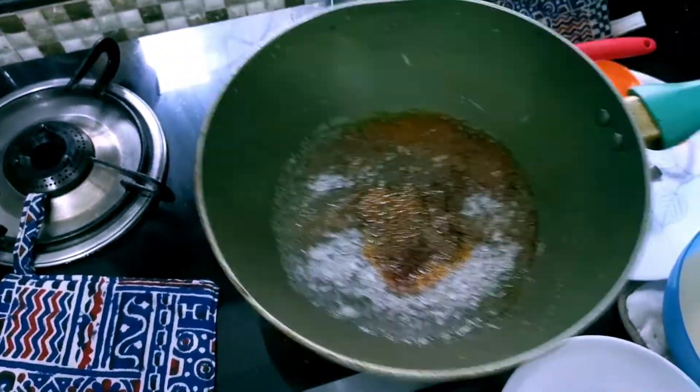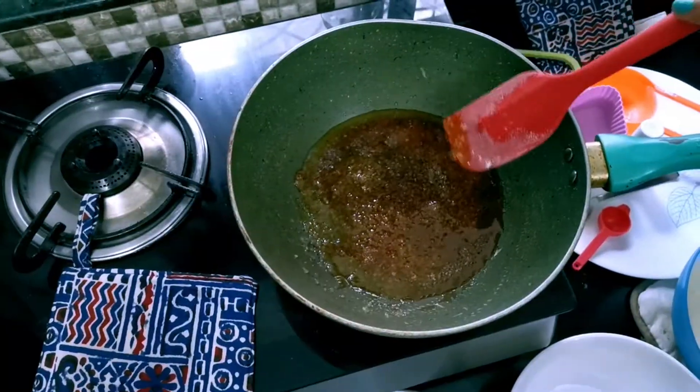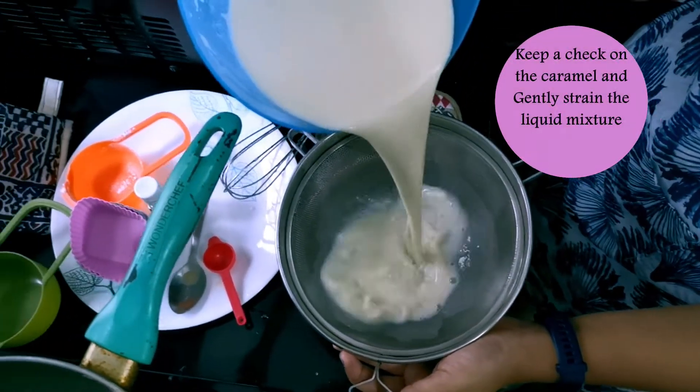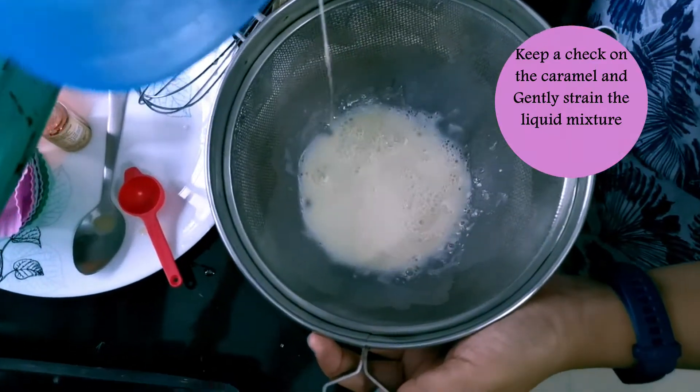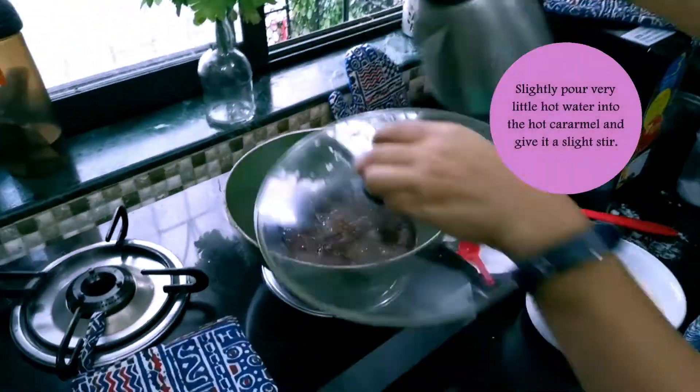I know this caramel custard is really going to add to it. In the meanwhile, don't forget about the caramel — don't let it burn, give it a gentle stir. Also strain your egg mixture into a bowl so that there are no lumps.